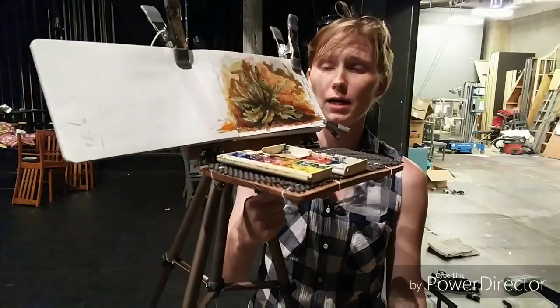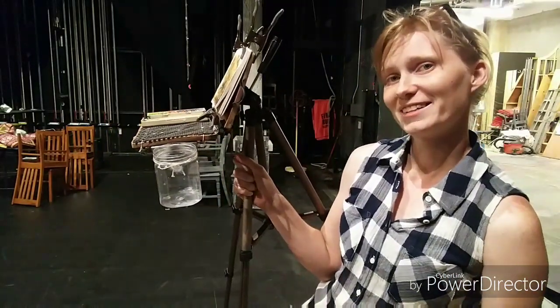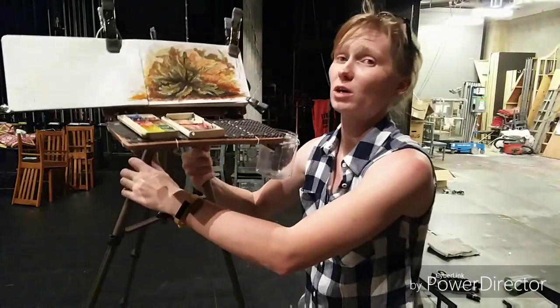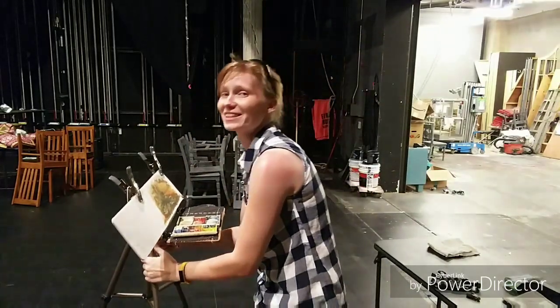And that is basically my ridiculous modifications to my sketchbook easel, inspired and stolen from James Gurney. You really should watch his blog — he does all kinds of stuff. Thanks for watching.